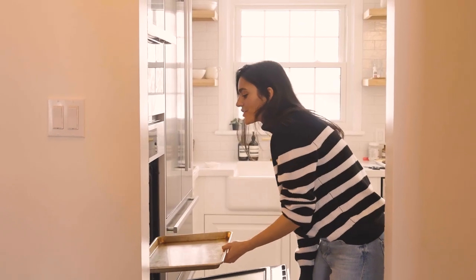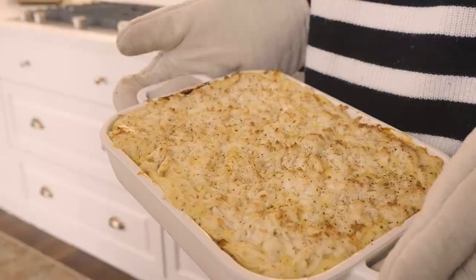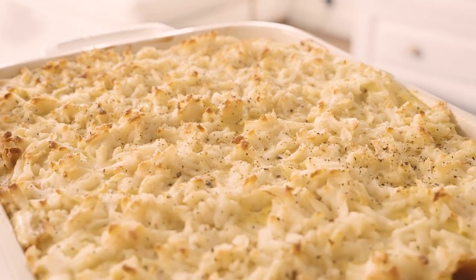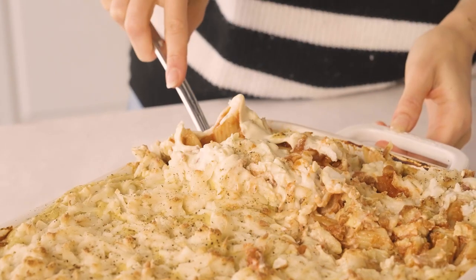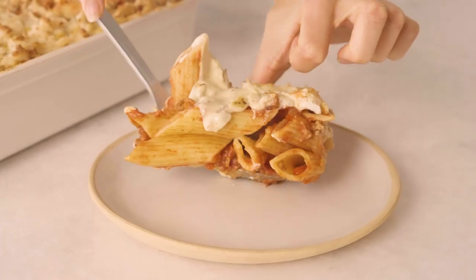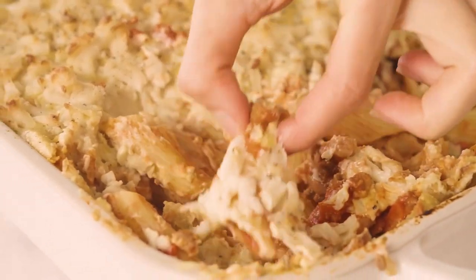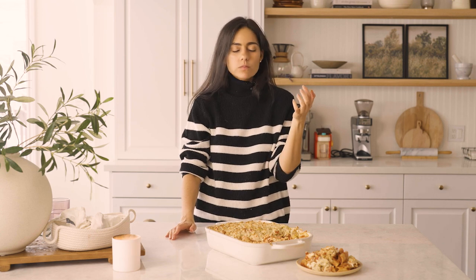I'm putting a baking tray underneath and that's going to catch any overspill. Oh my gosh, this smells amazing. Let's get it out of the oven and let's dig in. It's so cheesy, so good. Obviously, don't do this before you serve your menu — I think your guests might be a little bit upset.